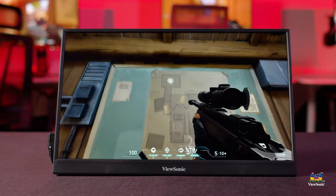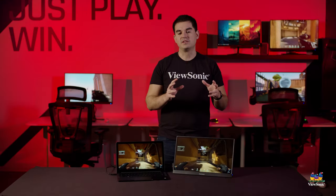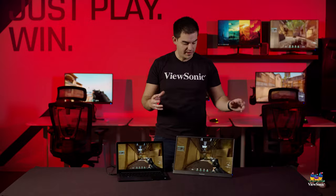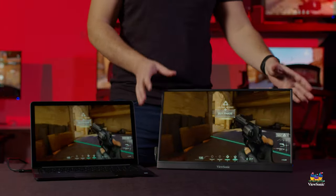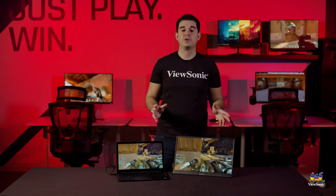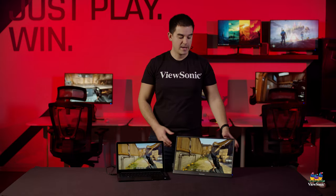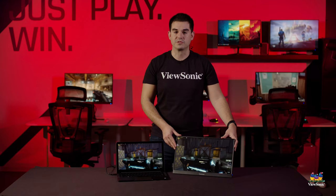We think the gaming experience you'll get on this is really, really good. Because the IPS is a faster panel than what you get on a non-gaming portable, even something like a Switch that isn't high refresh rate will benefit from better clarity and responsiveness when used with a portable gaming display like this one. This has just been a quick unboxing and introduction to the VX1755 gaming portable monitor. Please watch this space for more exciting unboxings and videos from ViewSonic.